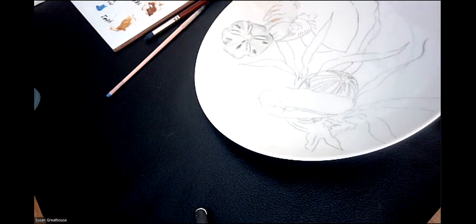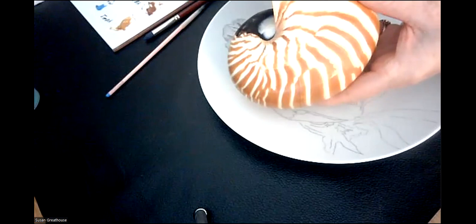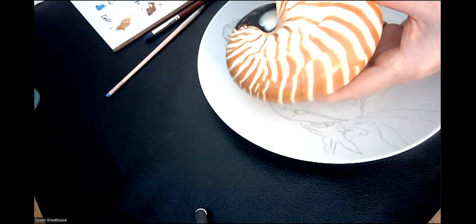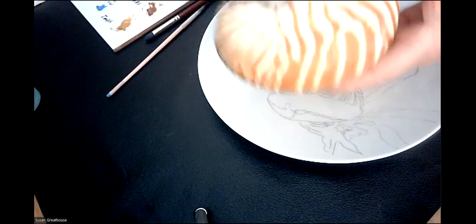You can be looking at a shell like this. Can you see how these kind of go in lines and have texture? They have lines and they're not just totally smooth or perfectly regular — they're irregular. So it's important to be looking at your resource material once you've laid your paint in there. This is my central area — that's going to be the lightest.